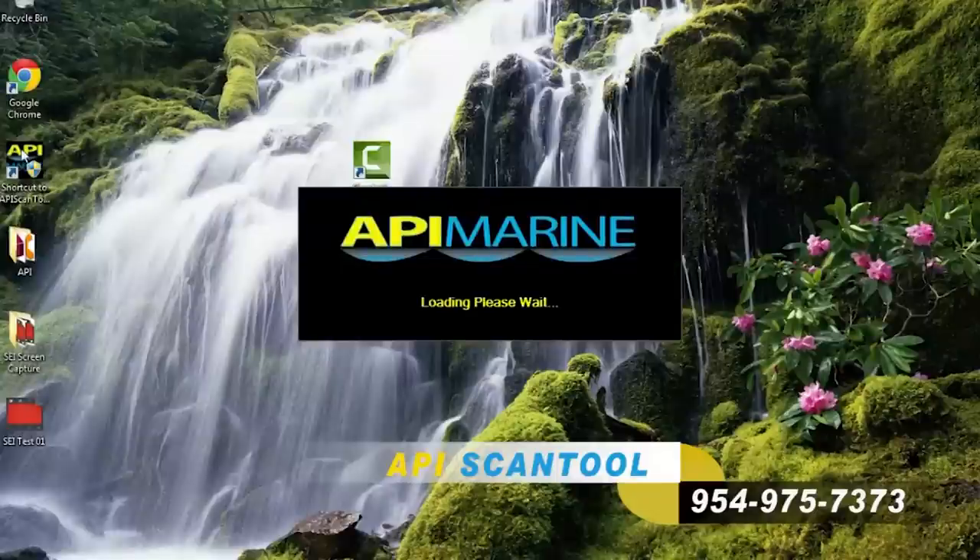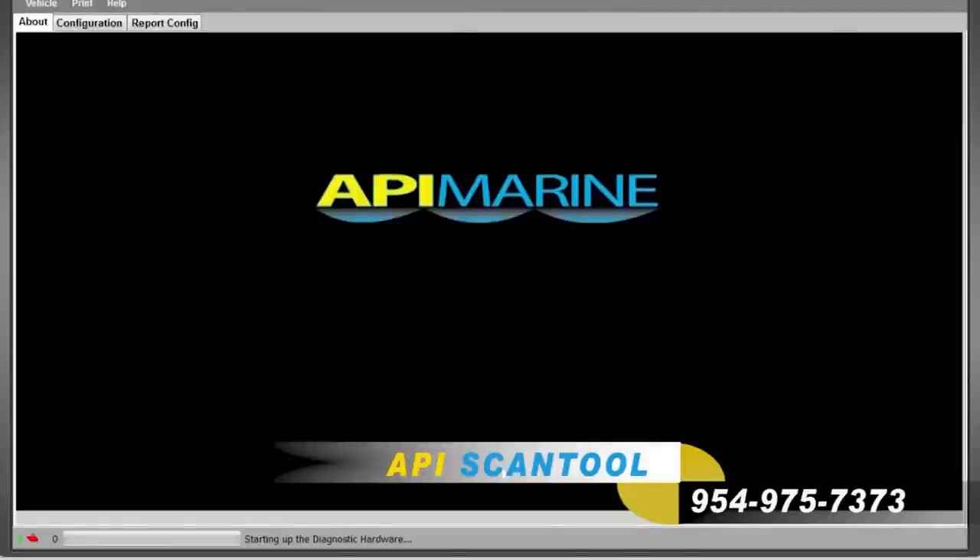At this time, you will now start the API 4000 software. Once the software starts, you will look for the signs of a good connection between your PC and the API 4000 Scan Tool.